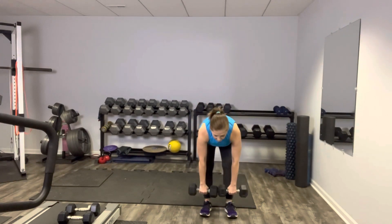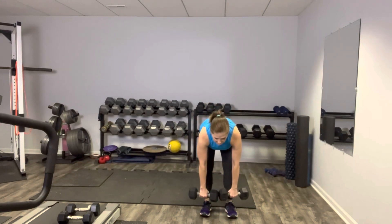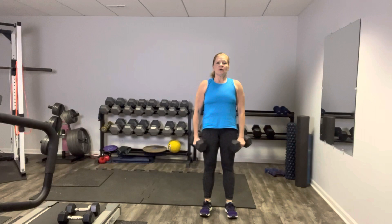Weight in your heels, flat back, down slowly to your mid shin. Squeeze it up, squeeze that booty. Then the weights are going to rotate to the side — weights still in your heels. Here's your suitcase squat. Squeeze. Shift those weights back to the front for the deadlift, and we're just going to alternate those two right here. Suitcase squat like you're picking up your luggage. This is so good for your posterior chain — hamstrings, glutes, all of it.